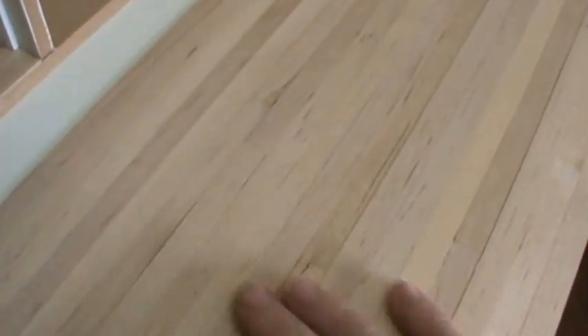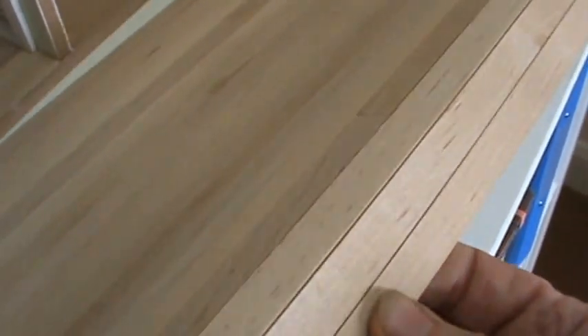This is a fairly nice but fairly crude pine finish. You can see all the nice planking in it, which looks really good. Obviously it's up to you — if you want to use it just like this, that's fine. But you can paint it, you can stain it any colour you like, do what you like with it.